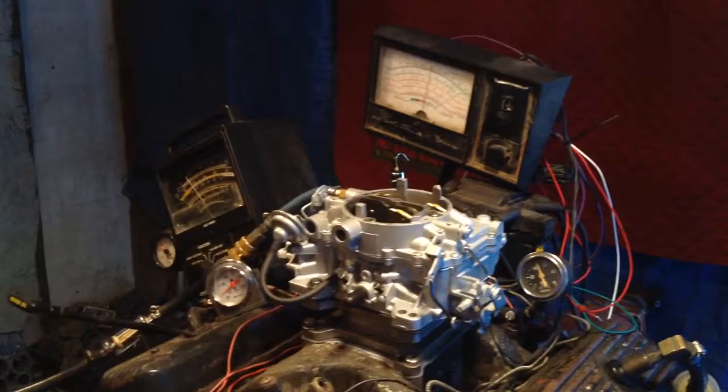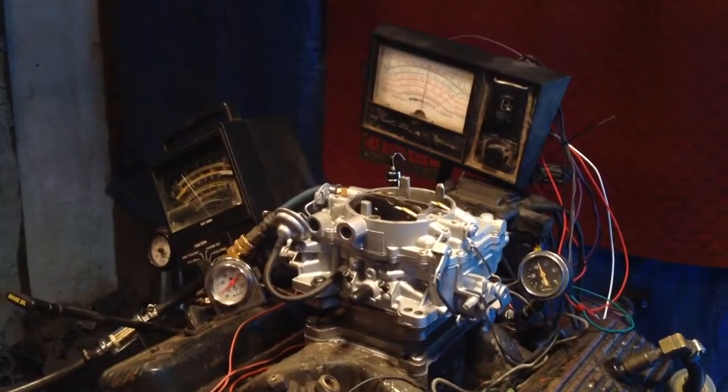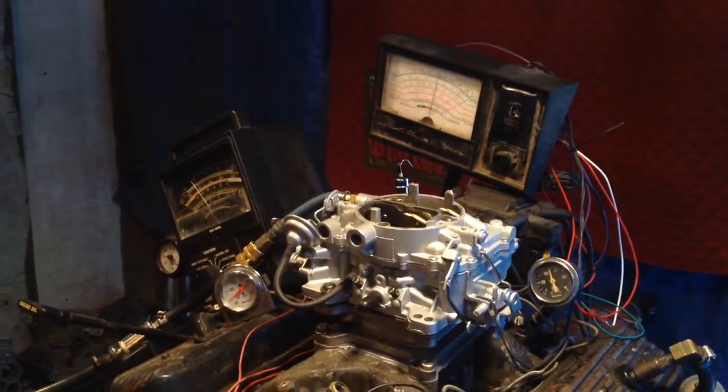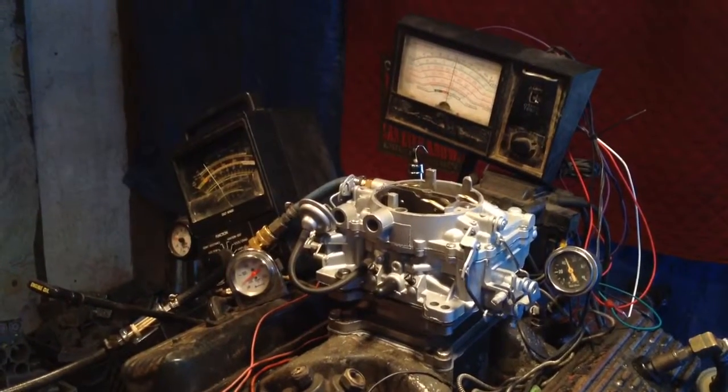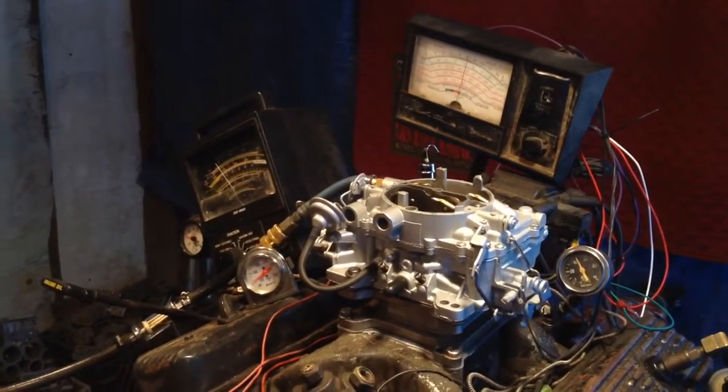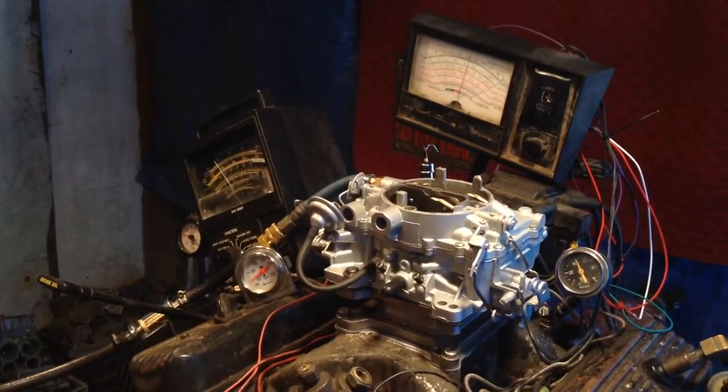Okay, what we did there — we opened up all the barrels momentarily. That will give us the reading here, here, and up there. Now we're going to go ahead and put her in gear.